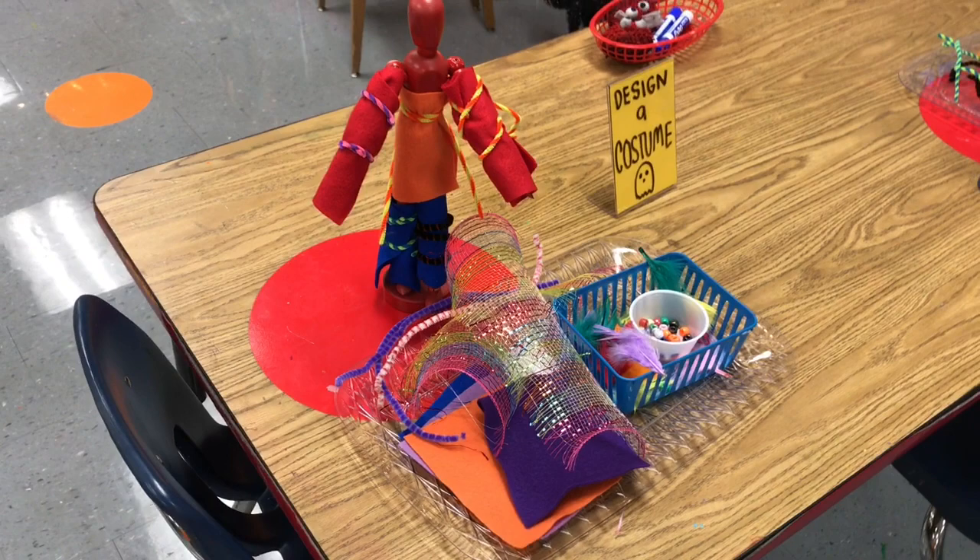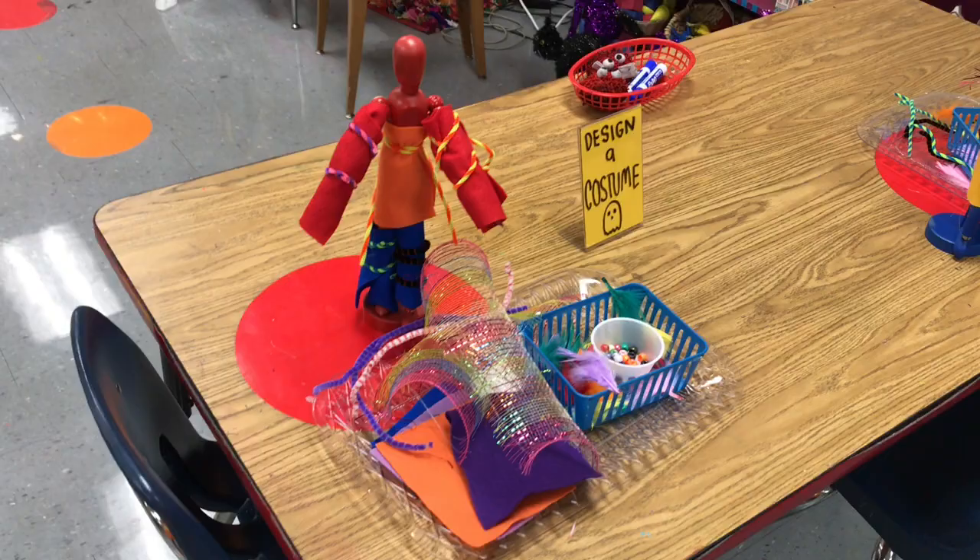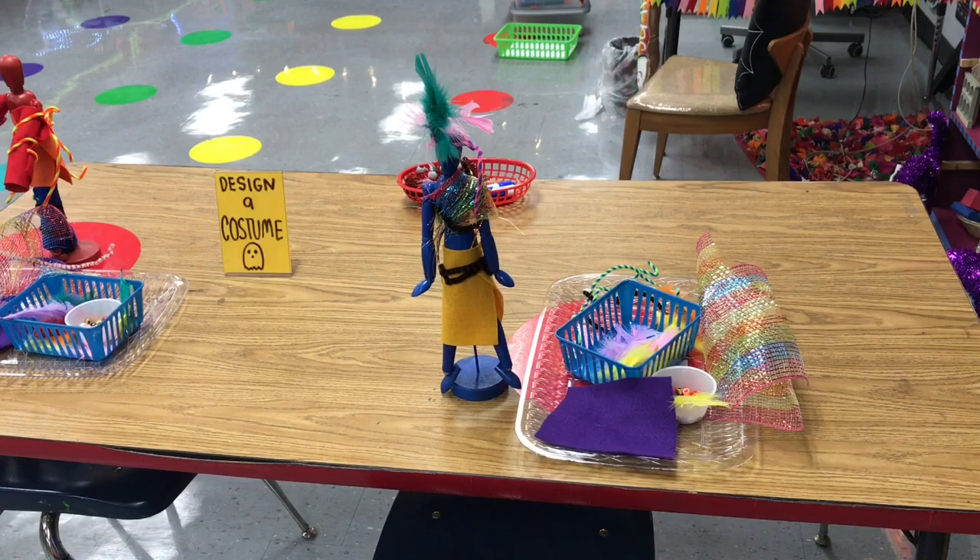Another popular center was for kids to design a costume using my mannequins. I had two tables set up like this with a total of four mannequins. These mannequins were purchased from Ikea and spray painted different colors. On the tables they had feathers, beads, floral mesh, and felt to design their costume with. I loved how two of the costumes turned out so I left them on the tables for kids to see.